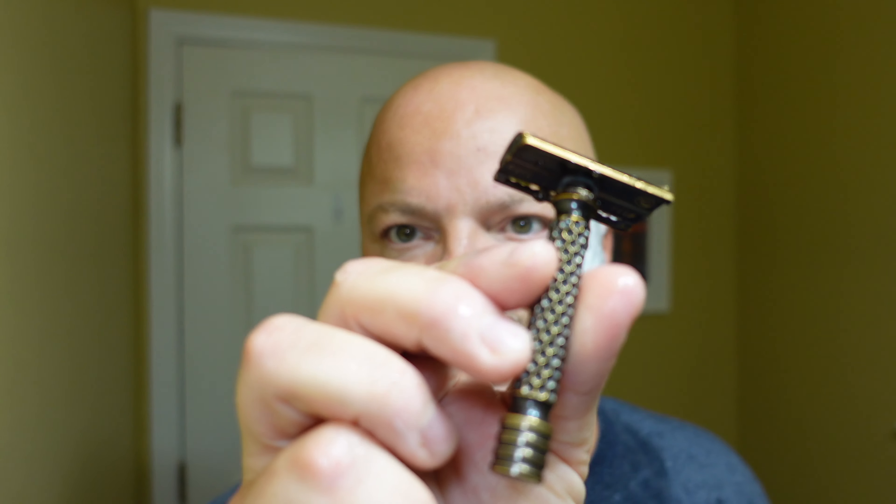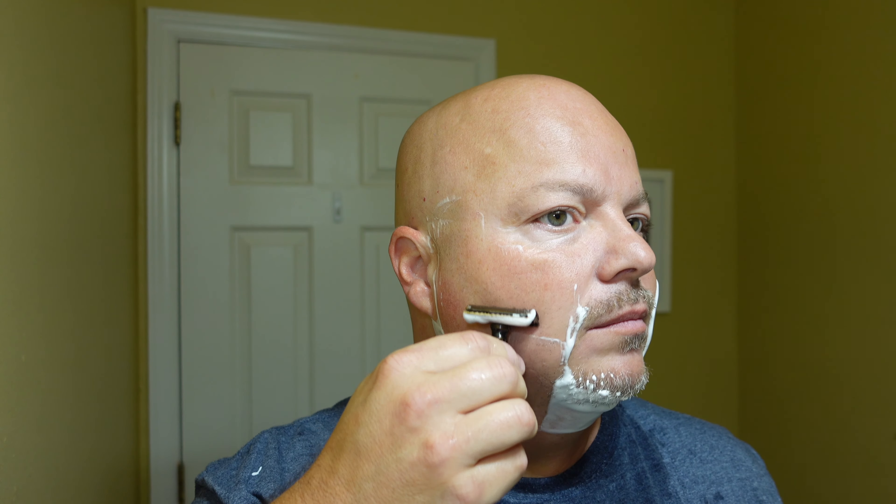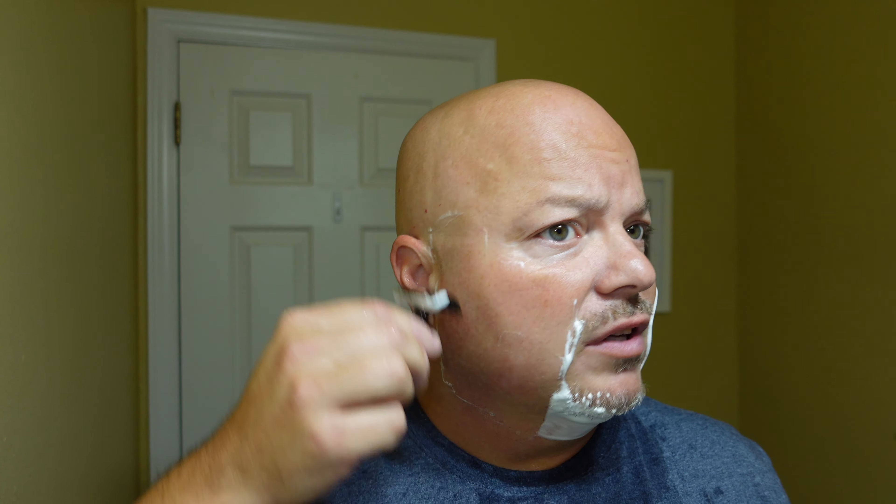Our Gillette Nacet blade and our Charcoal Level 2, which to me is about medium efficiency — just enough blade there to feel and give you some good feedback, but not too much. And that is nice. As you can see there, the lather is rinsing very cleanly from the razor. That's one of the signs — if the lather rinses easily and cleanly from your razor, there's a sign you have good hydration.